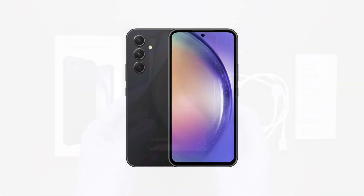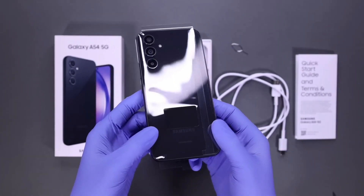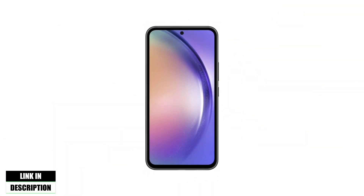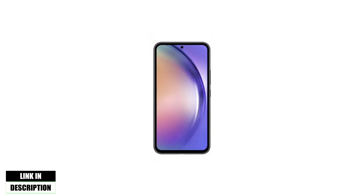Whether you're capturing videos while out with friends or reading online, Galaxy A54 5G helps you experience the most in life. Jump in and out of activities with a smartphone that is water and dust resistant, and confidently go throughout your day knowing your data is secured by Samsung Knox.